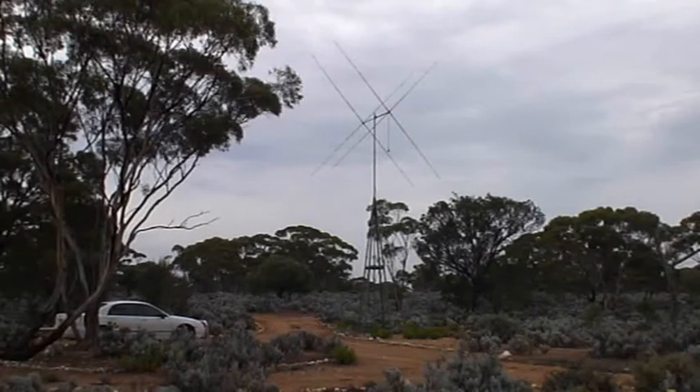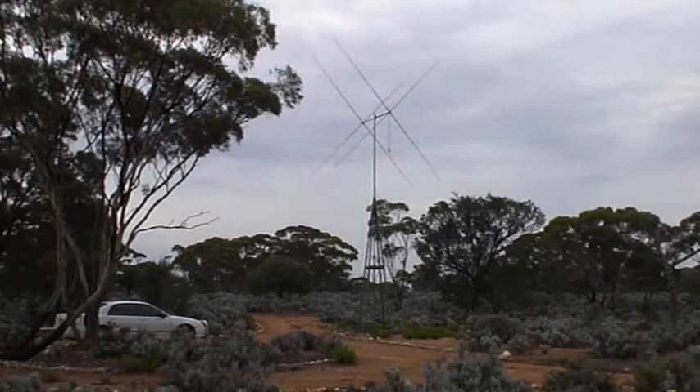The other antenna here is a two-element 5-band HF quad made by Cubix in the US. It's up about 10 metres. It works pretty well even though it's not very high, and I'm very happy with it. It's been there for about two years now and we get some really strong winds around this area, but it's survived them quite well — no problem so far.